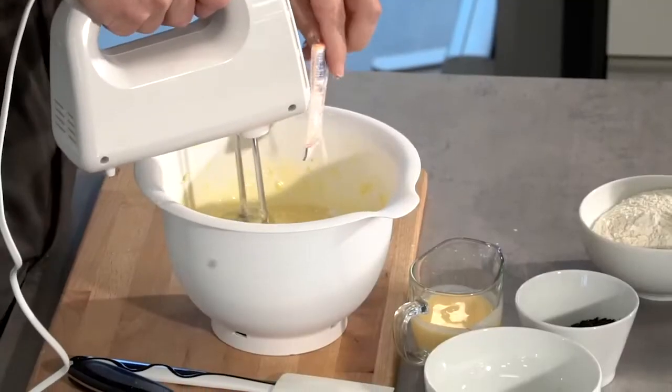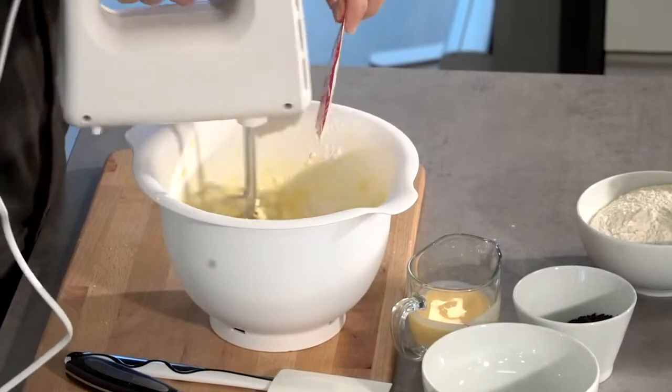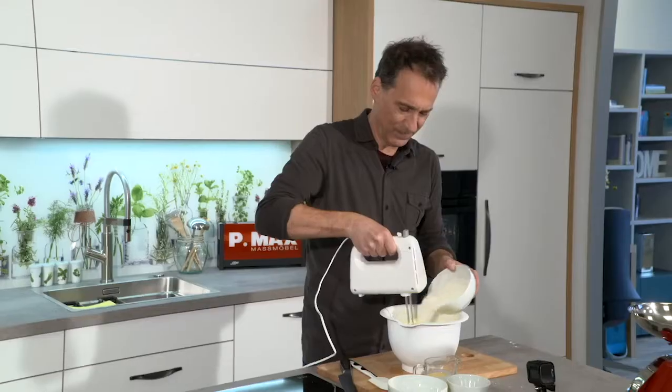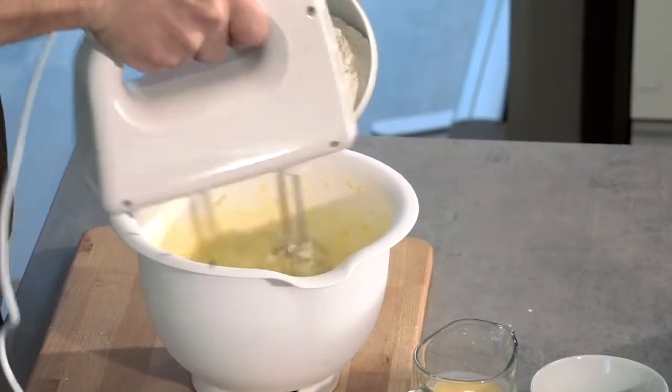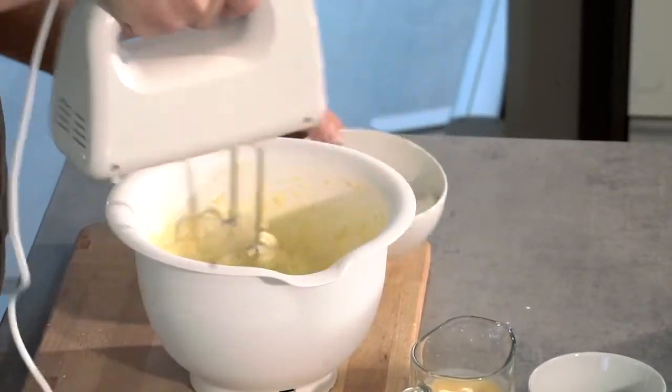Backpulver, Vanillezucker, jetzt langsam das Mehl unterrühren. Das sieht man schon, die Masse wird richtig schön flaumig.